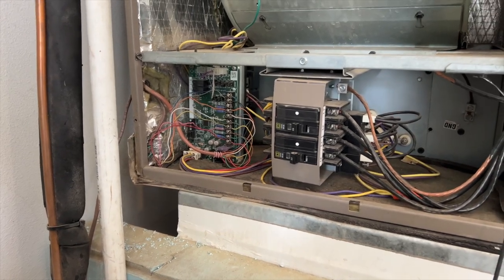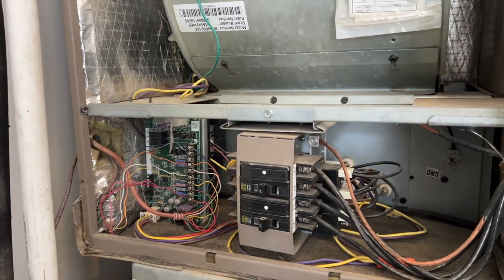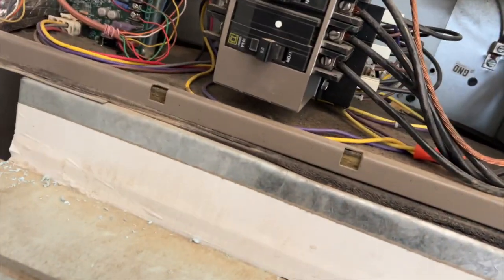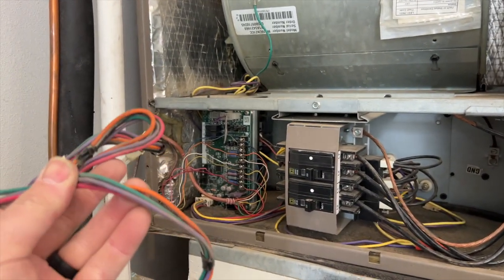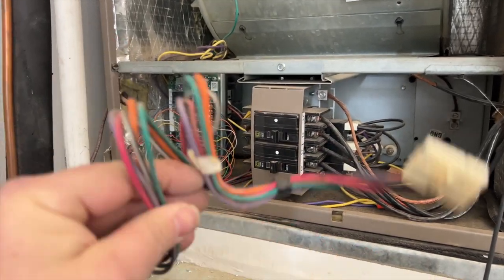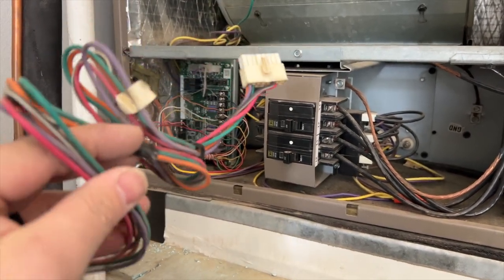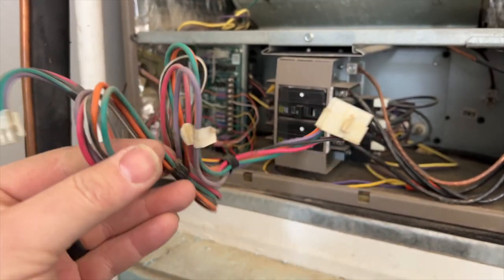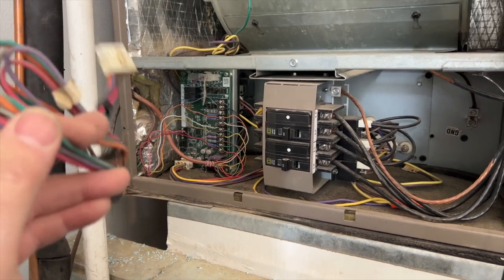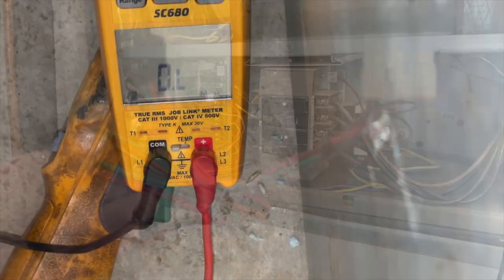So why is the board giving me a failed code for the blower motor when the blower motor obviously works? What's changing? What's the difference when I have my tester on versus the board? Well — the harness. Maybe there's something up with this wiring harness. I'm going to ohm it out and see if we have any issues. If there's a problem with it, it could send a false signal saying there's a problem with the motor, and the board locks out — especially since the motor and the board have both been replaced before. The only thing that hasn't been changed is this.